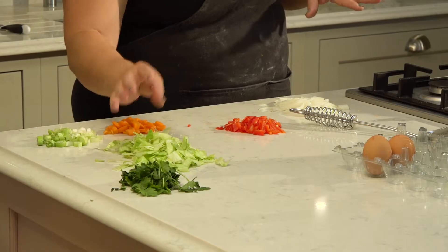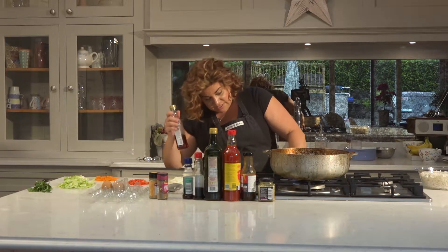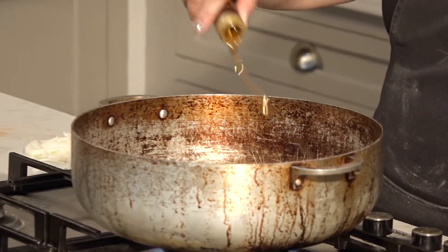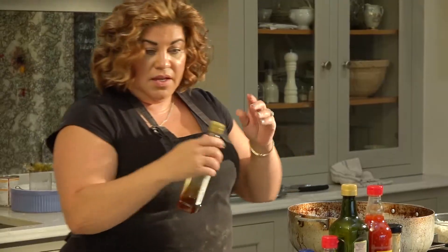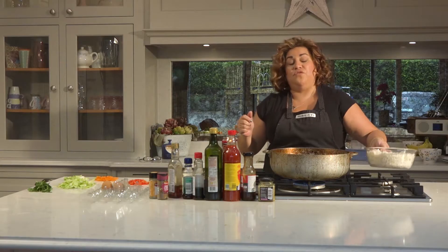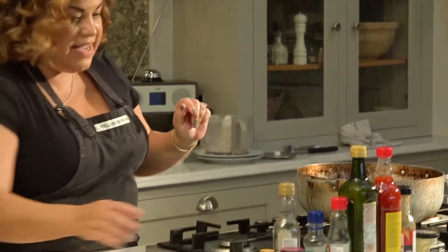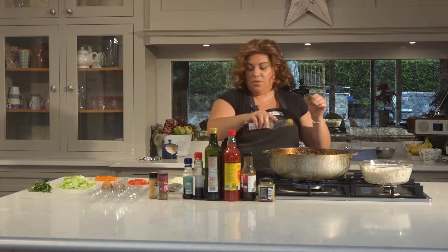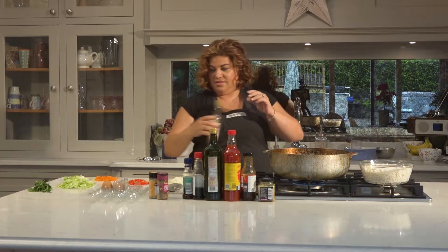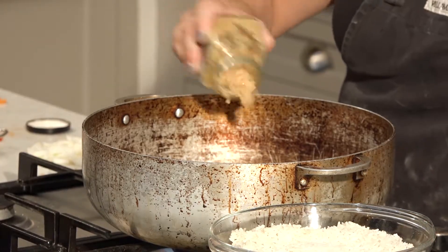Turn on your pan and add some sesame oil. This is all the stuff you're going to add to a pot of rice left over from last night's dinner. Once the oil gets hot enough, throw in all the veg and then put in your seasonings. First we're going to add some garlic.